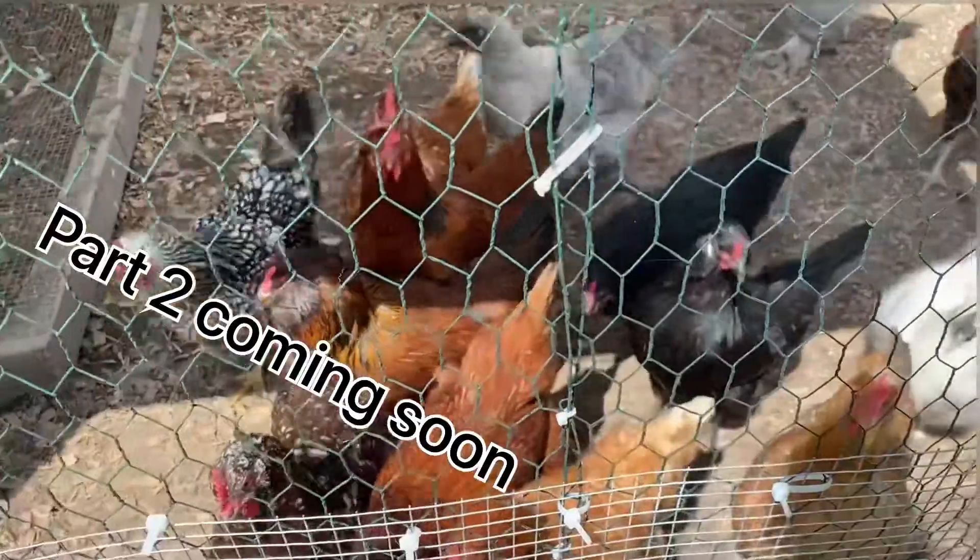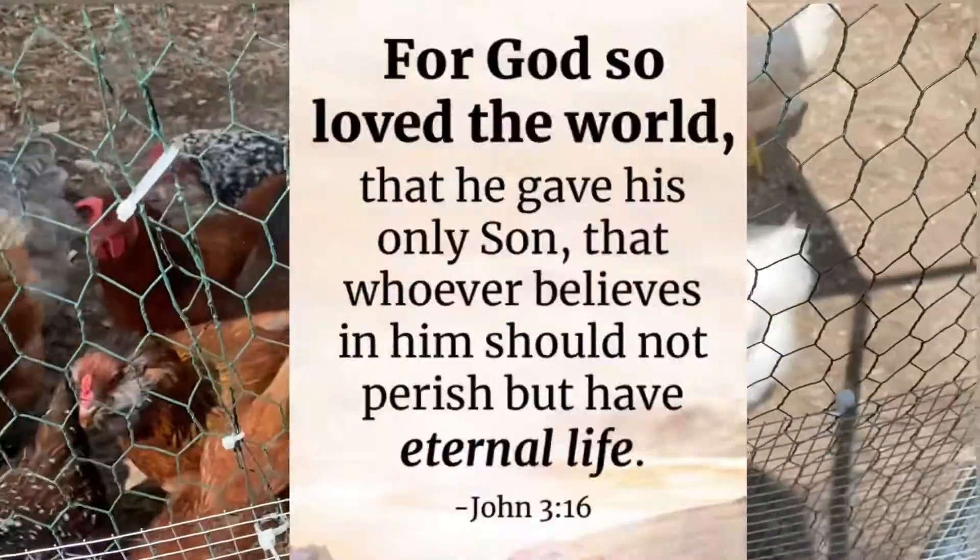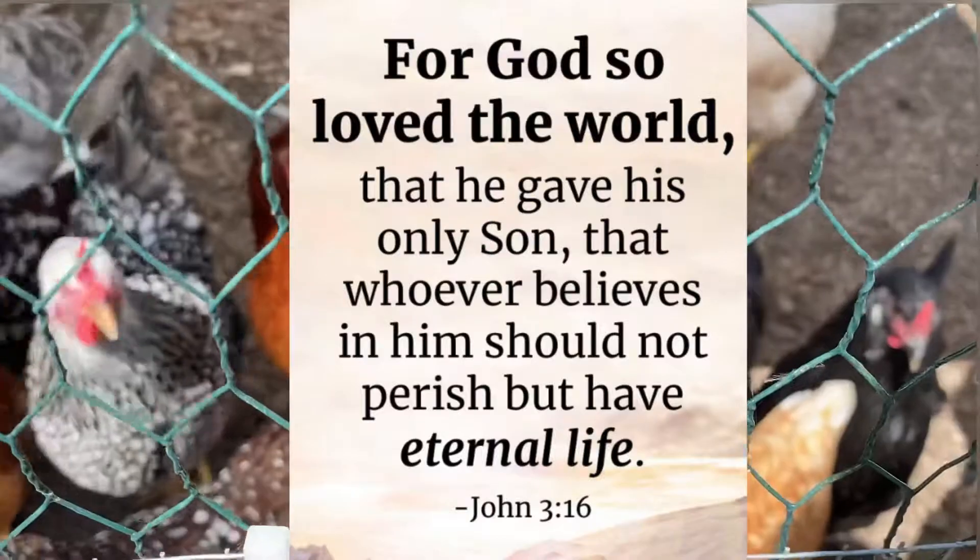For God so loved the world that he gave his only Son, that whosoever believeth in him should not perish but have eternal life. John 3:16.